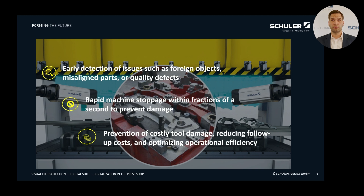This precise and rapid response significantly contributes to preventing potentially costly die damage. Moreover, it greatly reduces the associated follow-up costs of such damage. The result is an efficient operation that maintains the availability of your production and optimizes overall performance. Let me show you some practical examples of how our customers benefit from Visual Die Protection and explain how the system works.